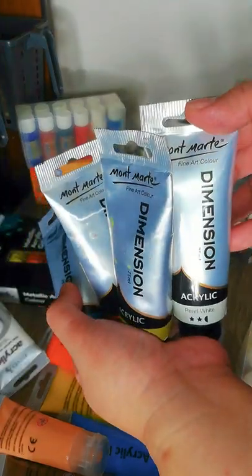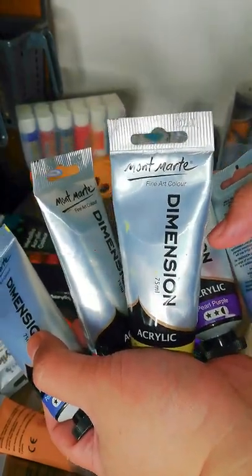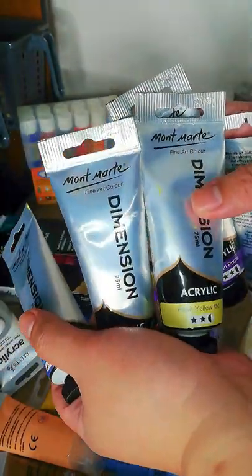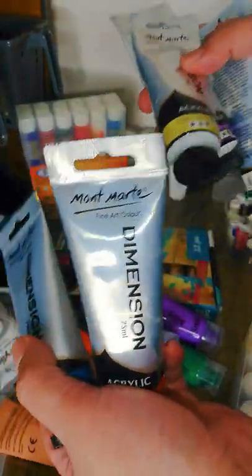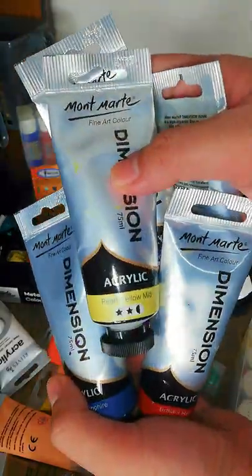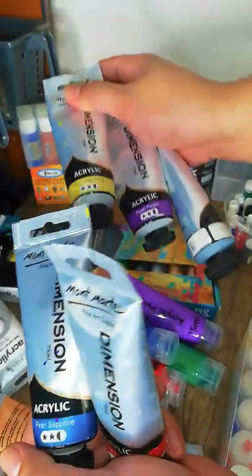First are the Mont Marte Dimension colors — these are very thick acrylics, so they'll have a lot of texture when you use them. If you like textured artworks, this is perfect. They're called 'dimension' because the colors are very thick and when they dry, they stay that way — they don't flatten out. The set I have comes in pearl colors, similar to metallics.